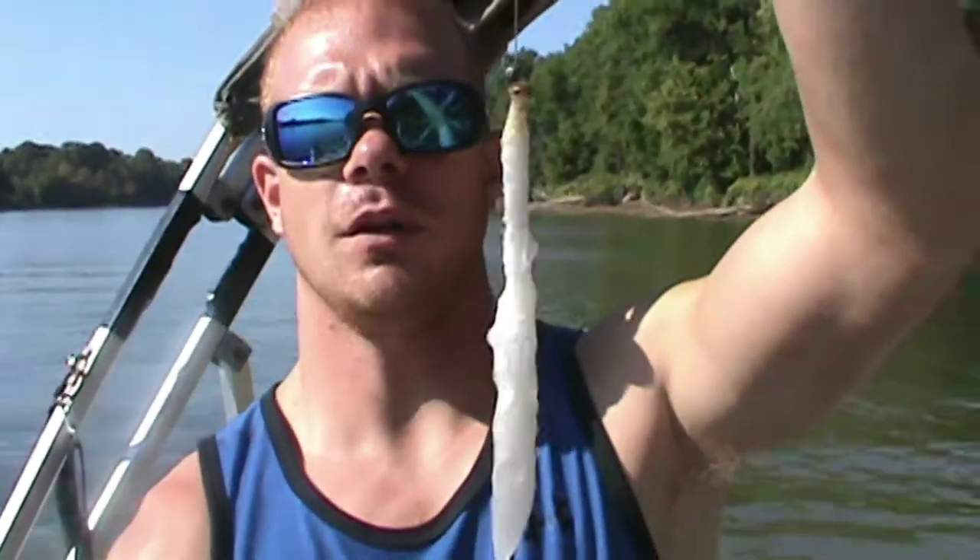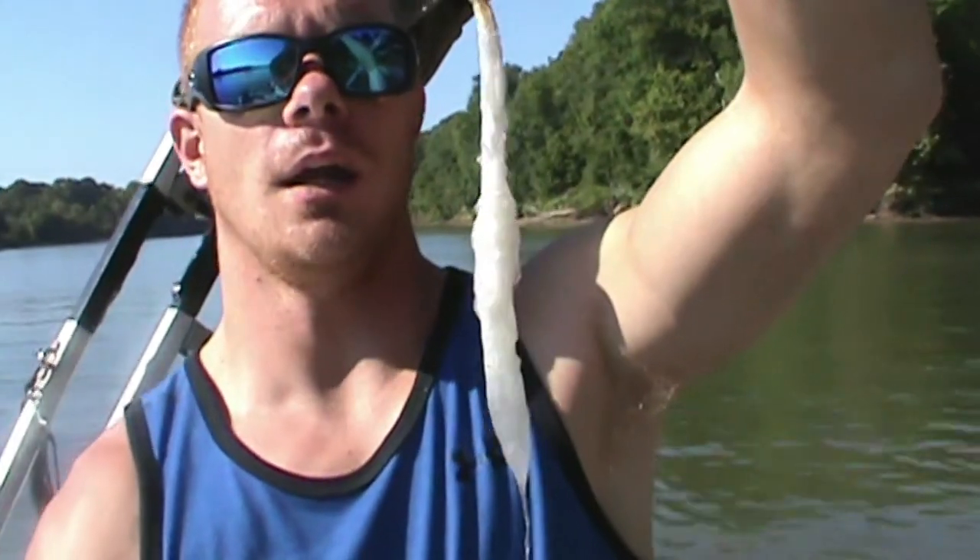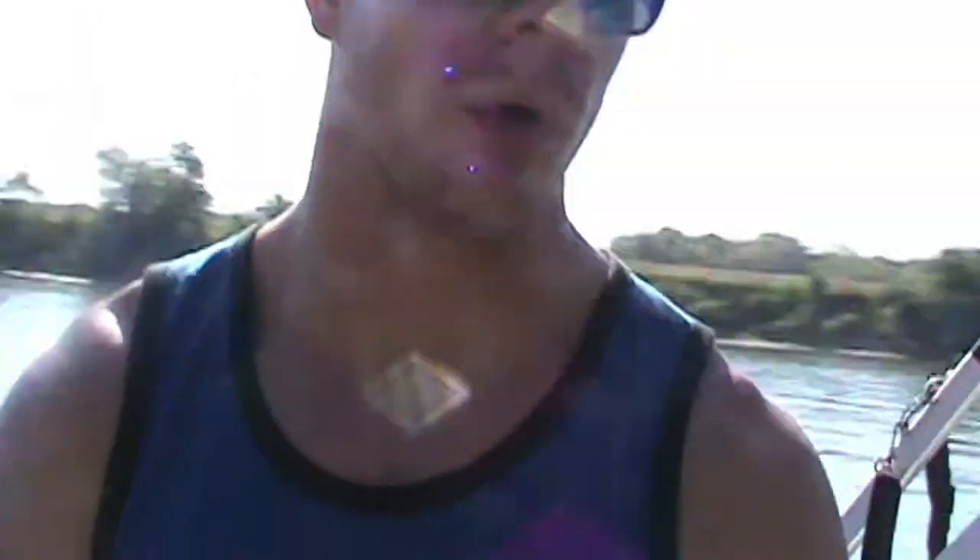I learned a new gar fishing technique from a guy on YouTube - I can't remember his name right now but I'll give it to you later. It seems to work because I've already had a few follows with this lure. All it is is a piece of string that's been basically taken apart, and the gar love it. I don't know why, but it looks very interesting in the water.